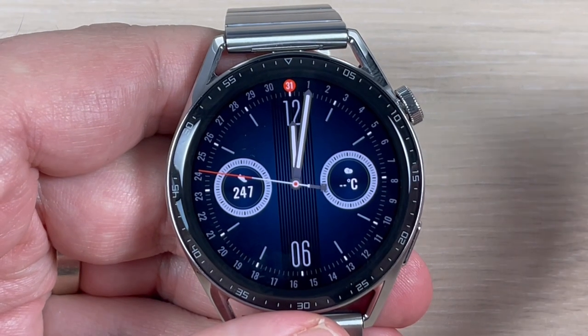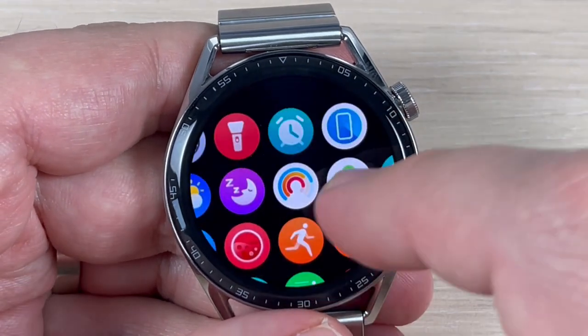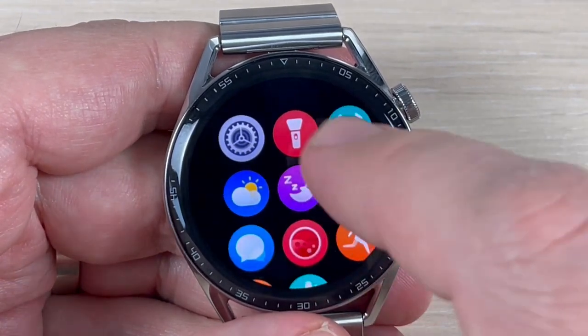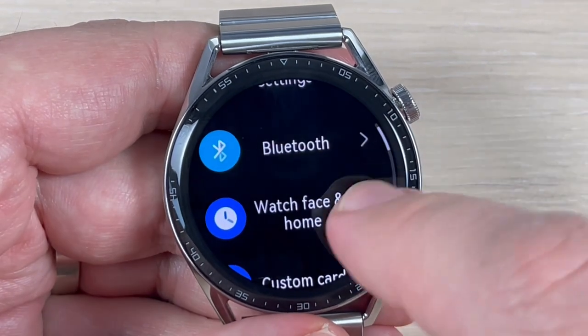To do that it is very easy. Just go to All Apps — this is how my menu looks now. To change it, go to Settings, scroll down, and go to Watch Face and Home.